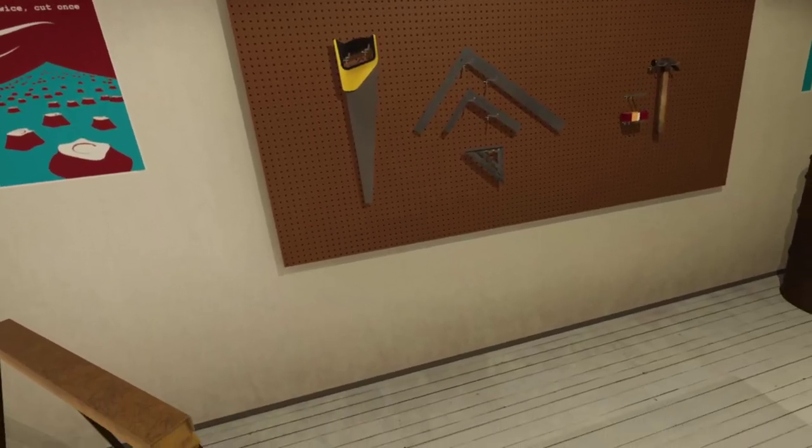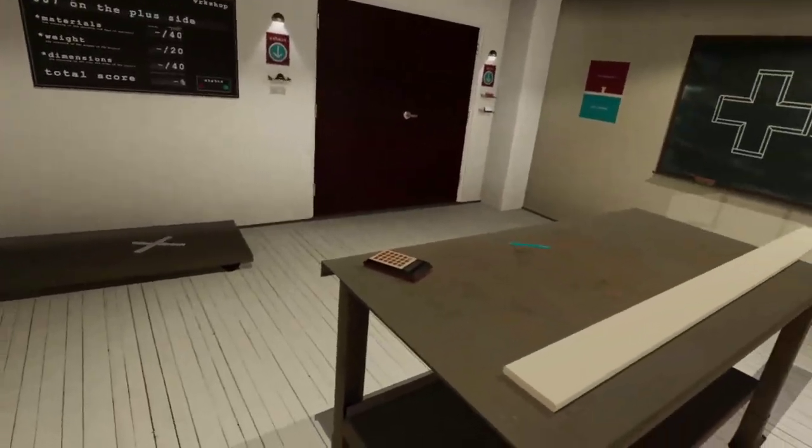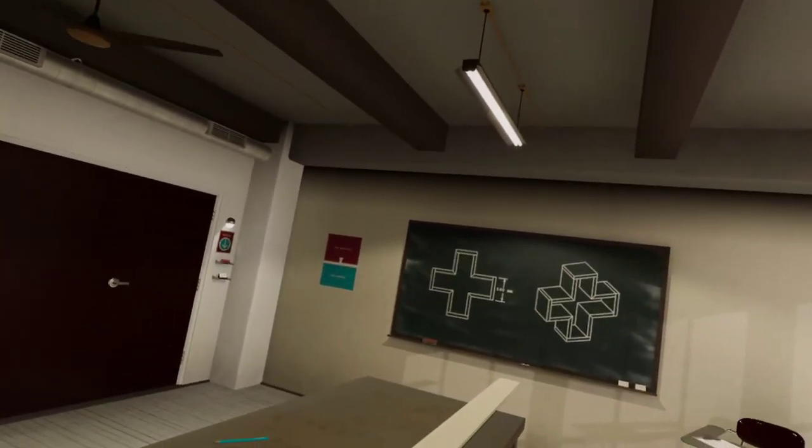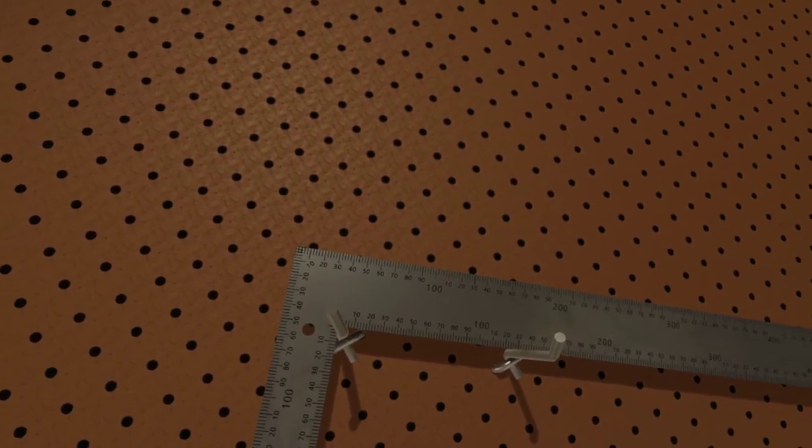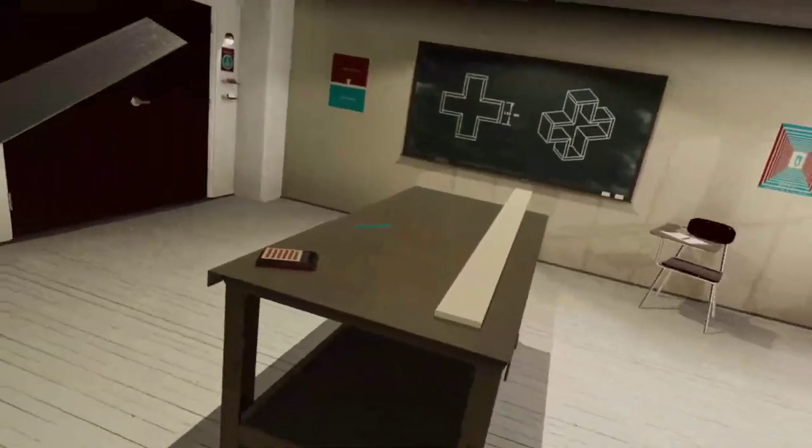I can't even count properly, so I don't know if I'm qualified to say that I'm good at it — that's millimeters, right? Okay, well, we'll try metric, we'll see if we can do this.